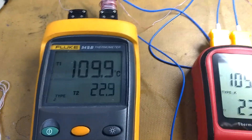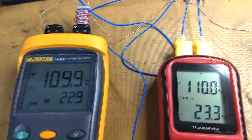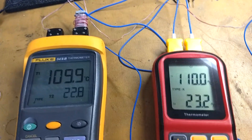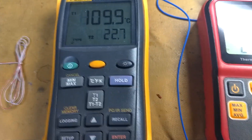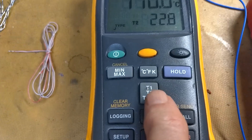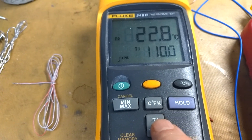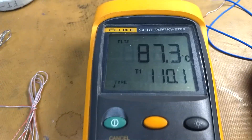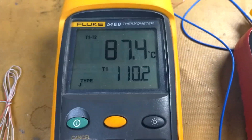Thermocouples are not extremely accurate — I don't mean the meter, I mean the thermocouple wire itself. It can vary from batch to batch plus or minus 2.5 degrees C. Now often when doing temperature measurements you want to compare the rise in temperature above ambient. So most two-channel meters have a button where we can show T1 minus T2, and then the actual T1 temperature.